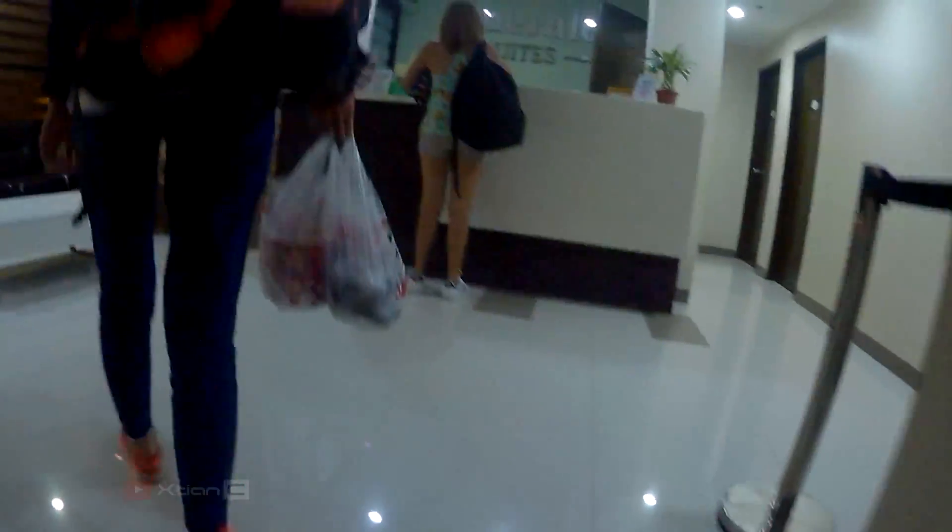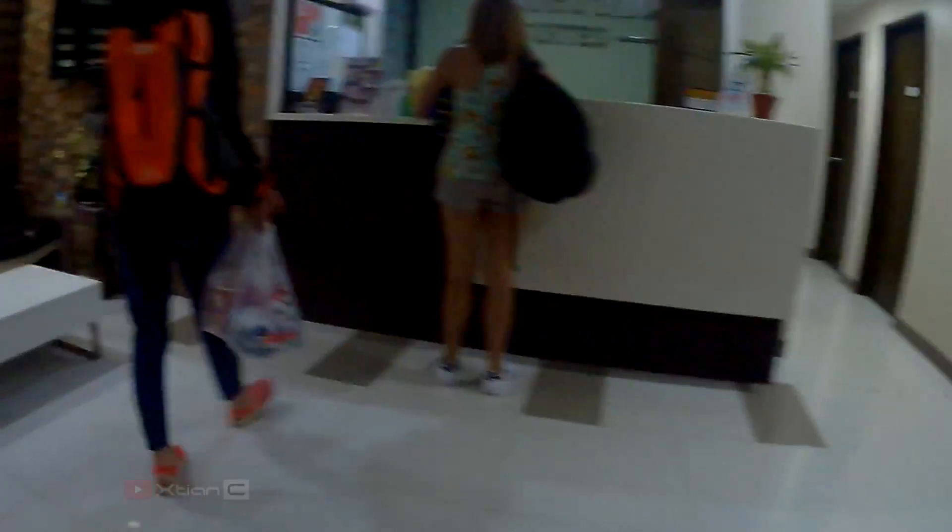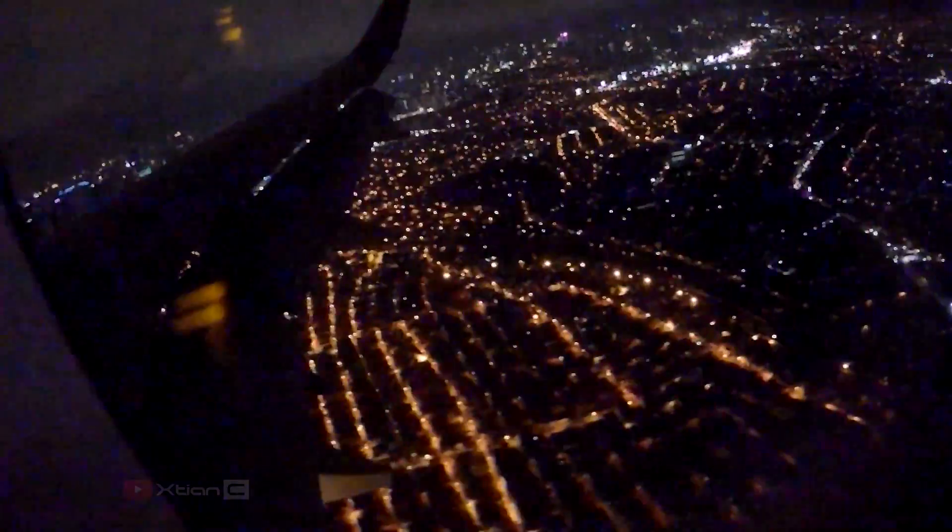Low light performance is pretty decent — it records a sufficient amount of detail, but there are times I'm picking up some image noise, which is very disruptive.